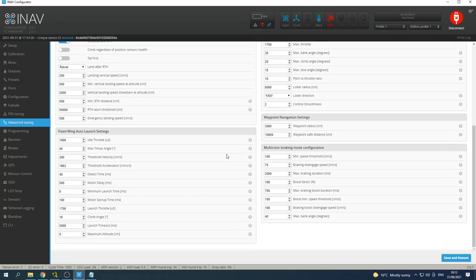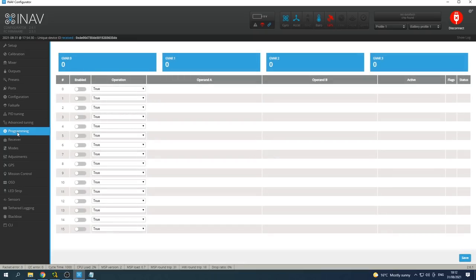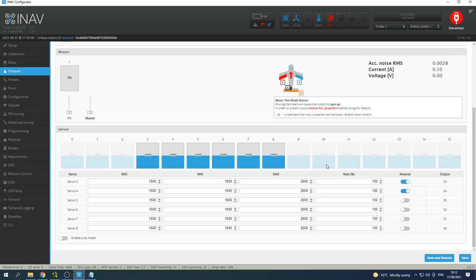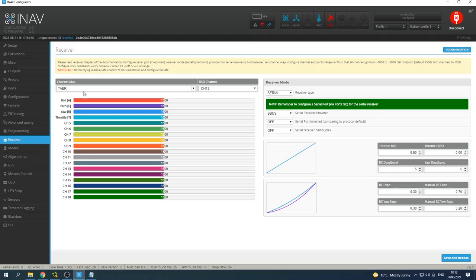One thing that you need to do - if you need to reverse anything, do it in iNav. Don't reverse it in your transmitter because when it comes to return to home or other iNav functions, it's going to get that wrong. So make sure all your reversals are done here in iNav.